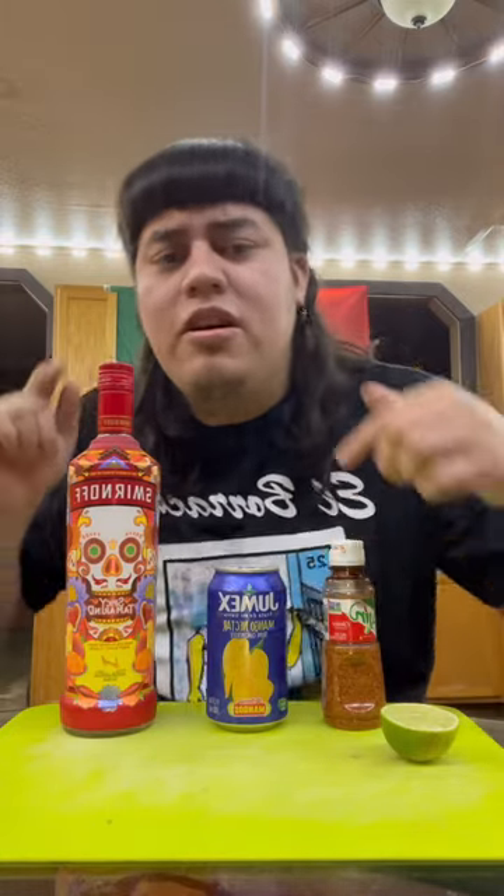Que onda mi racita, we're back here with another taste test. I had seen this drink request in my comments but I just can't find it. It's Smyrna Tamarindo Vodka with some Jumex, Tajin, and Limoncito.